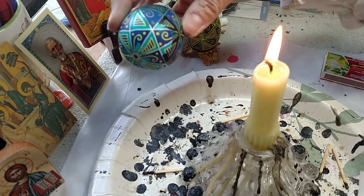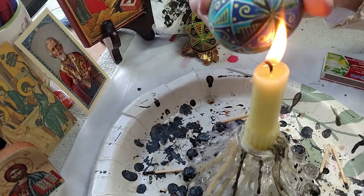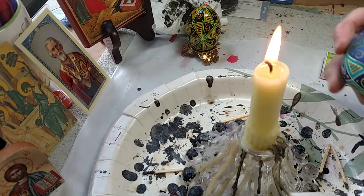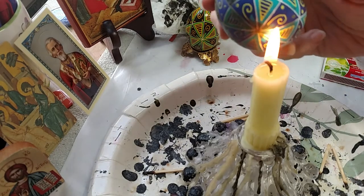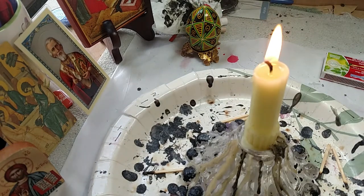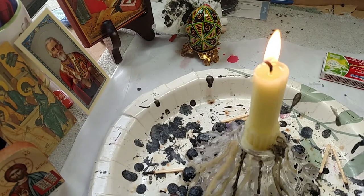I will continue to go around the egg doing this and getting all the wax off. Then I will let it cool. I might use some Goo Gone on it — just a little spritz of it — to get off any wax that I might have missed. Then I'll let it dry. Drying for a couple hours would be preferable, but at least 5–10 minutes. Then I will put a varnish on it — I use Polyurethane Minwax — and then the Pysanka will be complete. I'll post pictures of the completed egg.